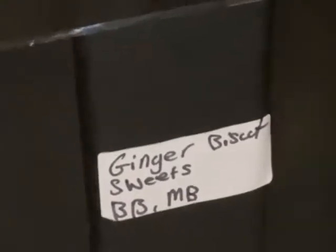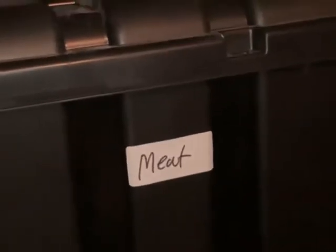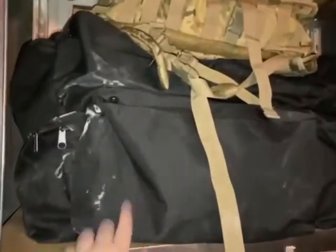The camera's a bit fuzzy. Down here we've got ginger biscuits, sweets, blueberry buns and maple buns. And then here we've got meat products — chicken curry, beef curry, pasta bolognese, things like that.